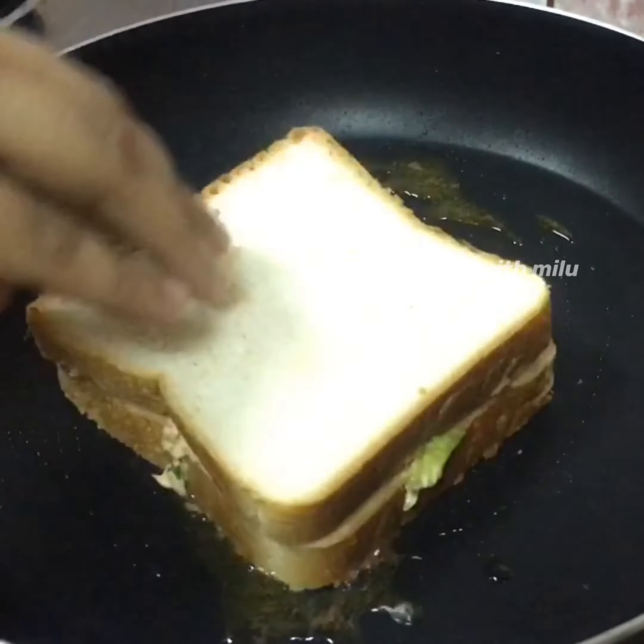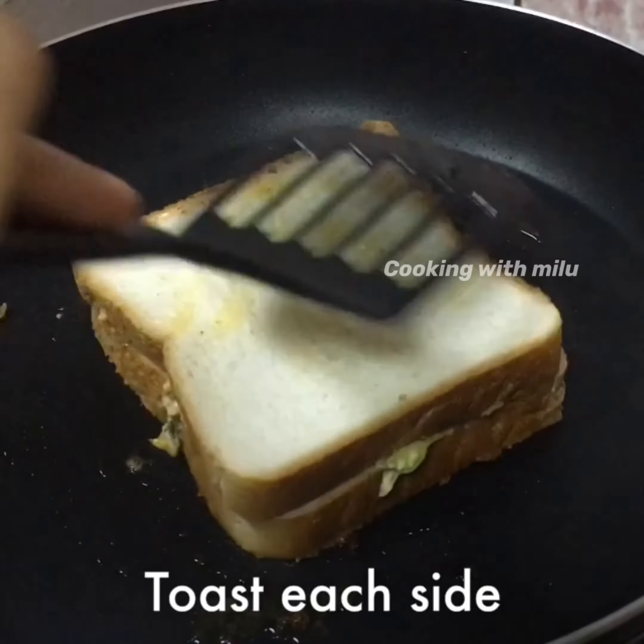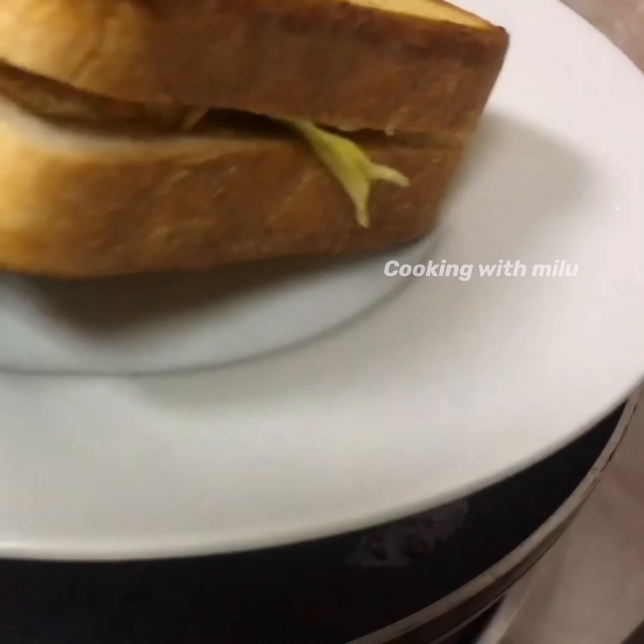I put it in a pan, add a little bit of butter, and toast it until brown.